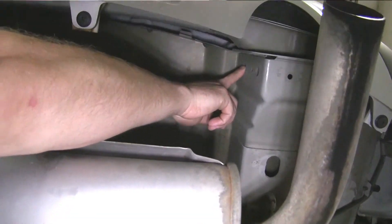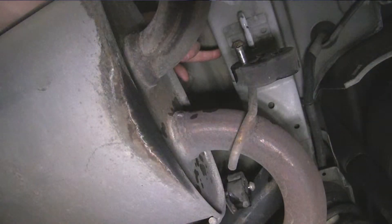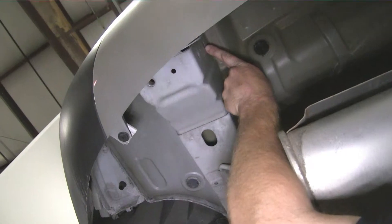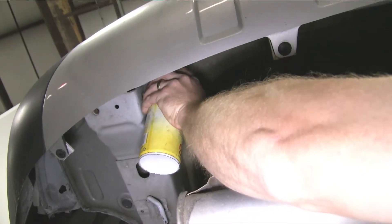Now that we have the exhaust lowered out of the way, we'll go ahead and point out the locations that we'll be using to mount the hitch to the vehicle. There are three on each side — one on each side towards the front of the vehicle, as well as two stacked one on top of the other at the back of the hitch. Each of the six locations has a weld nut already in the frame.